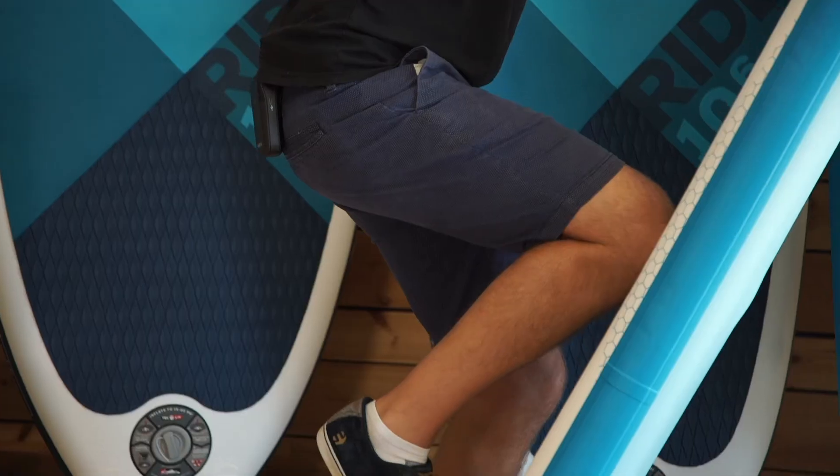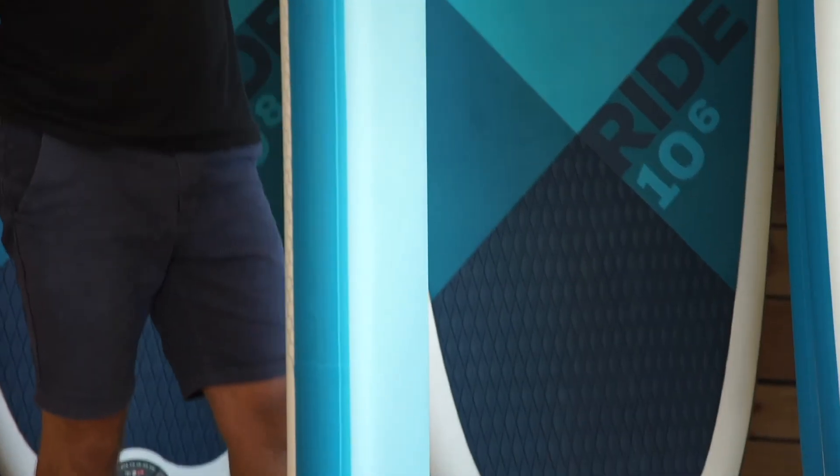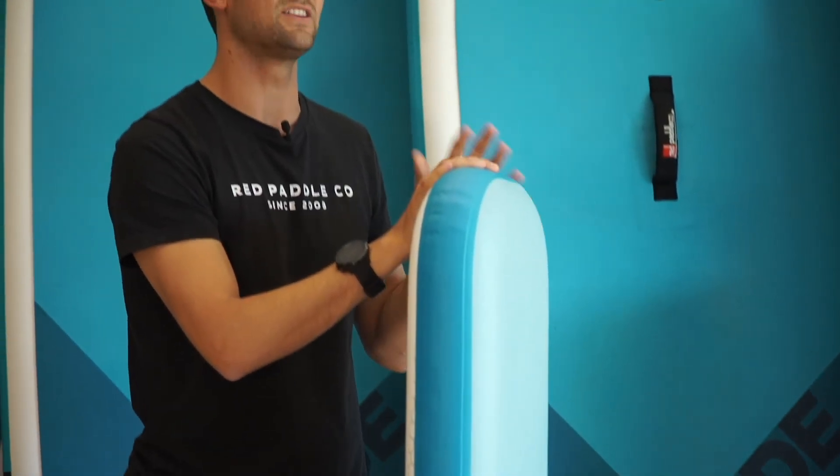As such, when I put my weight through the board, you can see there is absolutely zero flex, giving you the optimum performance when out on the water and zero compromise.